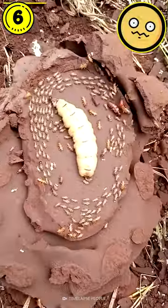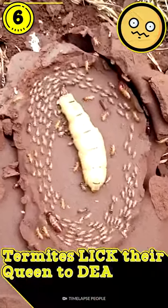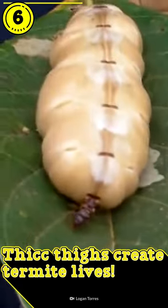Fortunately, this is not an ancient ritual to summon a Lovecraftian god, but rather a ritual where termites will now lick their queen to death. But how does that work? Termite queens can get pretty massive, as you can clearly see.